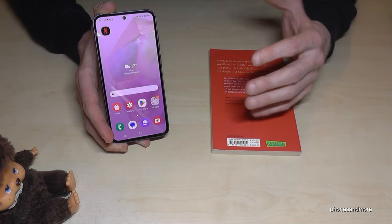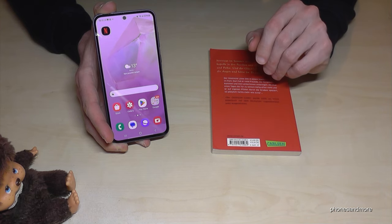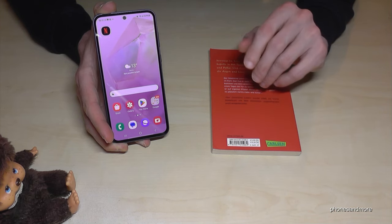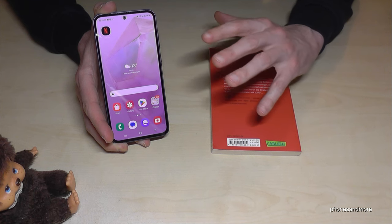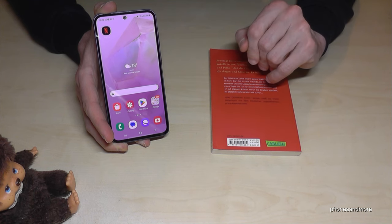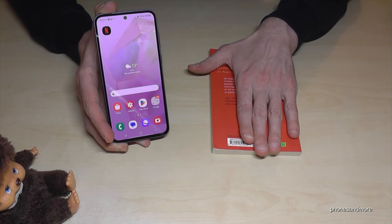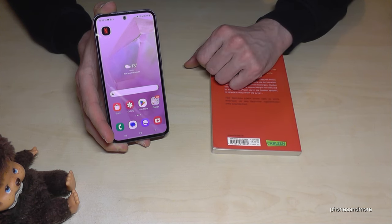We're almost at the end, and I want to show you an AI feature from Samsung — Bixby Vision. The text feature is particularly nice.